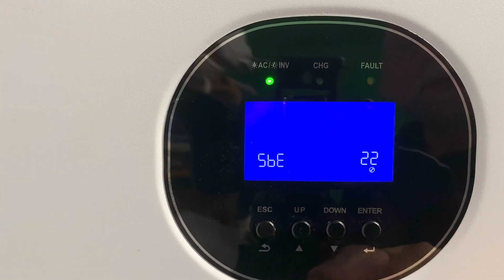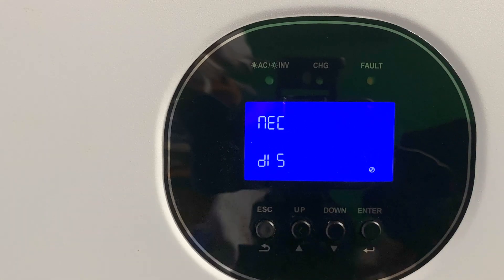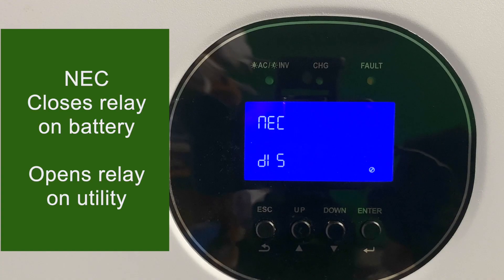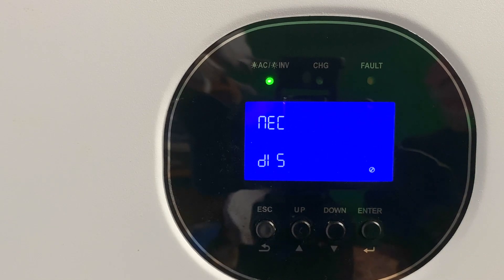If you go up past setting 22, you can't reach setting 23 without turning off the inverter, so we'll come back to that. Setting 24 is a special use of the relay on the bottom of the Growatt. When enabled, it allows you to bond the ground and the neutral only while you're in battery mode. Most of you are not going to need this — just leave it disabled unless you need that use.